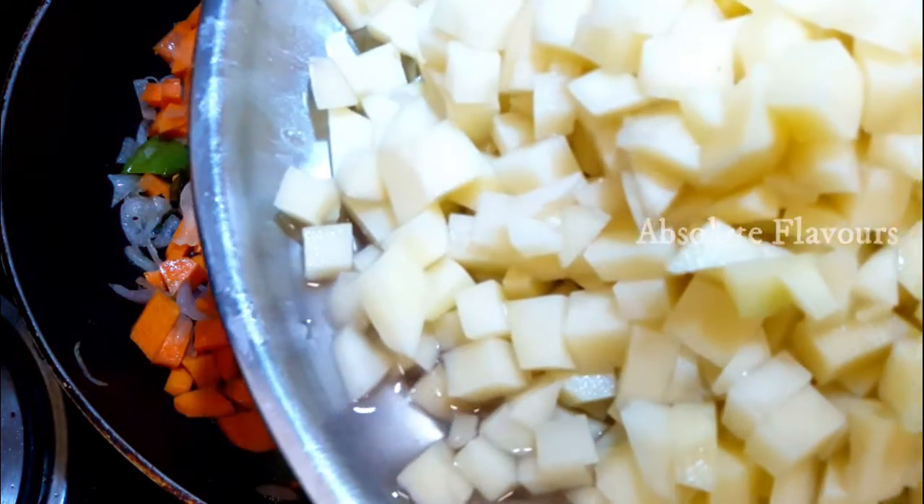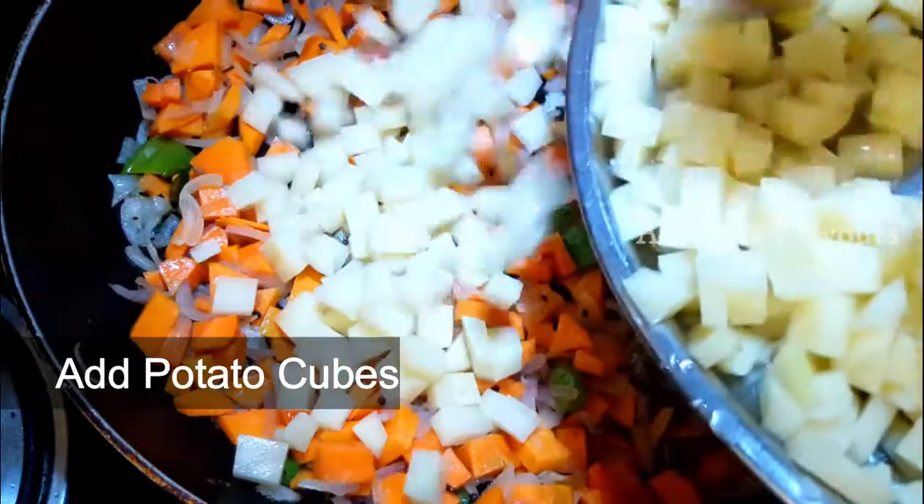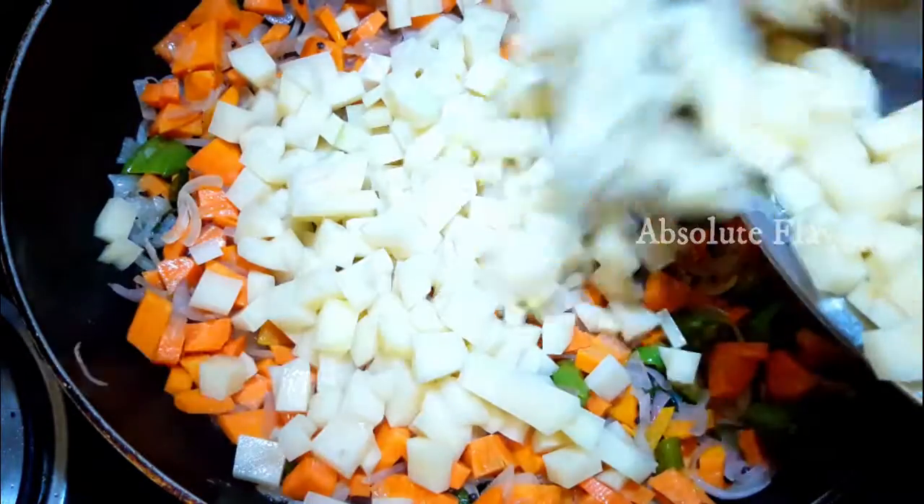Now into this let's add potatoes. Here I have taken 4 medium sized potatoes chopped into small pieces. Let's add them into this pan and mix it well.